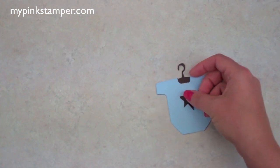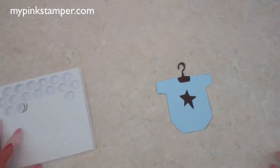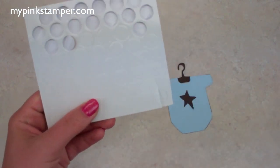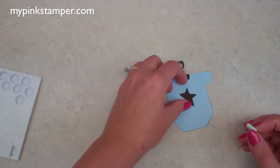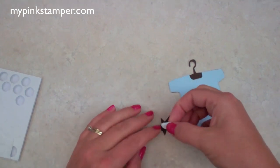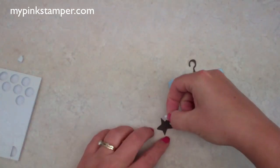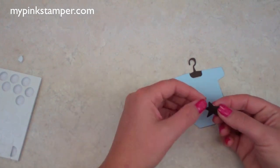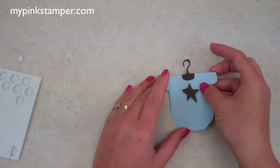Now I have the star that goes in the center, and I want to add a pop dot. I have bigger pop dots, so I'm just going to cut one in half — or you can use smaller ones. Use scissors you keep just for sticky things, or clean them off when you're done or they'll get gunked up. You don't want the white pop dot sticking out from anything you pop up — it just doesn't look as cute. Okay, let's add the star in the center.